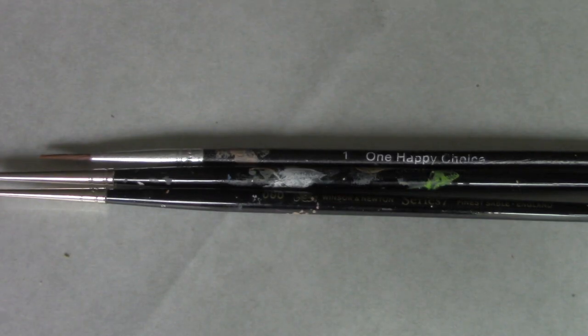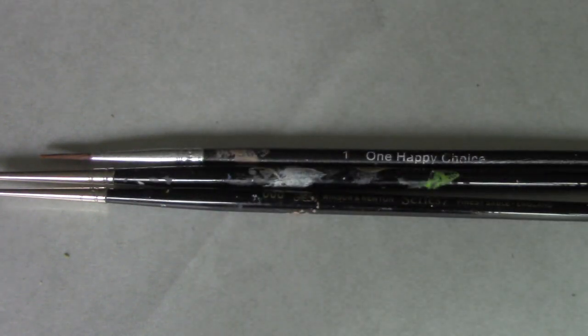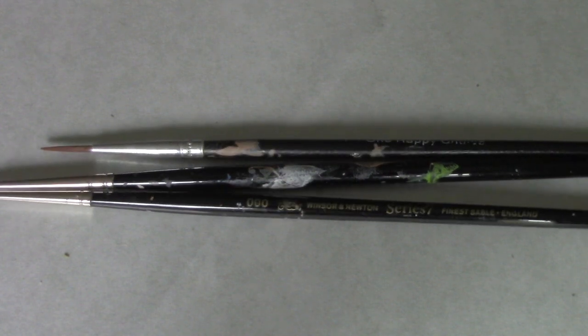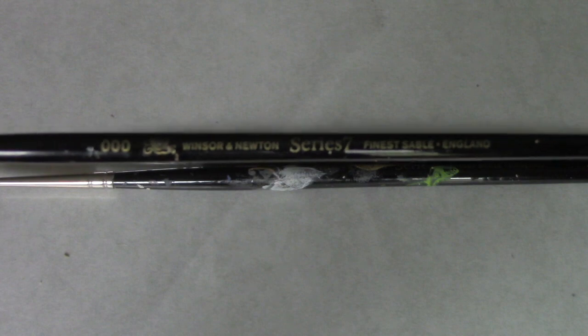I'm going to be using three brushes on this mini. On the top I have my cheap number one round synthetic brush that I do 90% of my painting with. Below it I have a number zero Winsor & Newton Series 7 Kolinsky Sable hair brush — I will use this for much of the face. Below that I have a triple zero Winsor & Newton, and I'm going to use that for fine details such as eyeballs, eyebrows, eyelashes, that kind of thing.